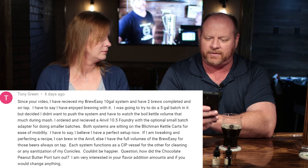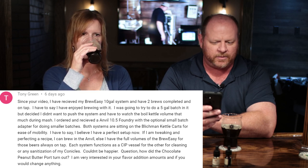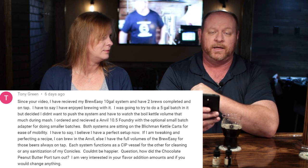Our next winner — his comment was: 'Since your video I received the Blichmann 10-gallon system and have two brews completed on tap.' He goes on about having an Anvil Foundry and other things — a really long, great comment. The winner of the Blichmann Quick Carb is Tony Green! Congratulations, Tony — be on the lookout for a response to your comment; I'll respond with how to contact me to claim your prize.